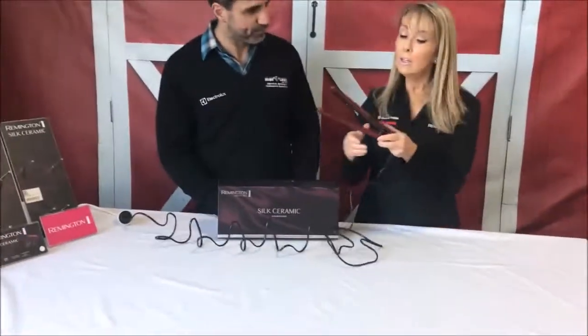Can I use this overseas if I was travelling? You can use it overseas — it has a really wide voltage as well. So that means it's going to get hot to the temperature no matter where you are. As long as you have your adapter plug, you don't have to do anything to it — it will automatically adjust.